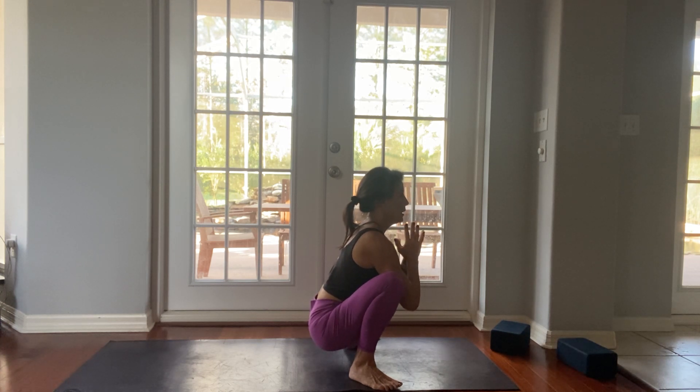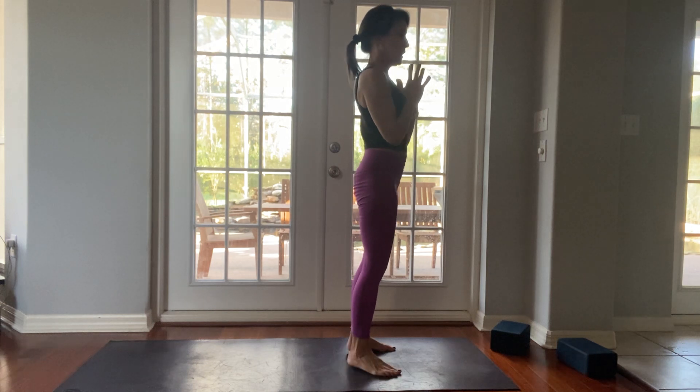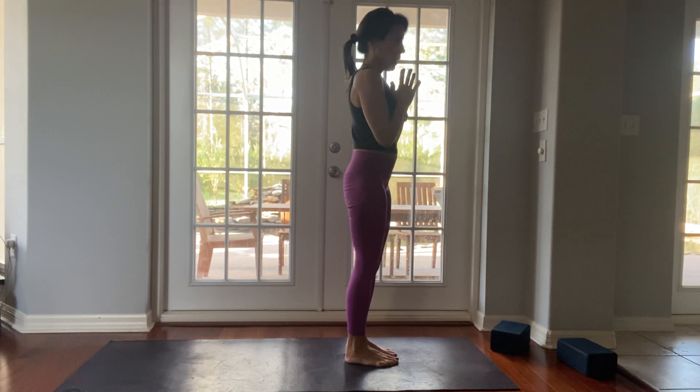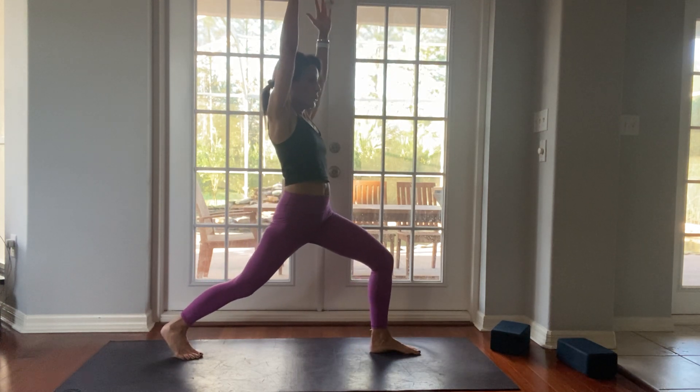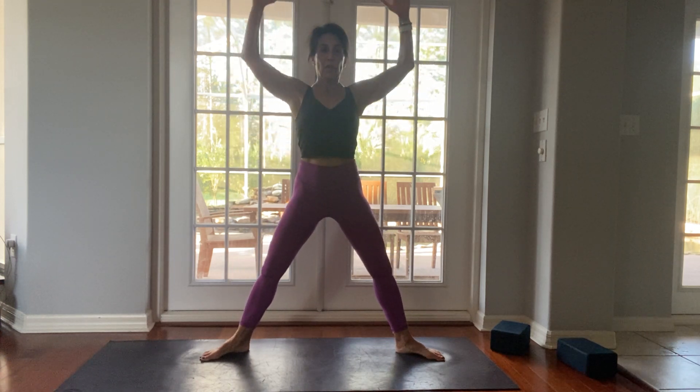One more deep breath in, and from here let's rise all the way up. Hands to your heart, toe heel your feet together. Lunge your right leg back — high lunge and open up to goddess pose. Bring your hands to your heart and then to your hips. Bend your knees. Arms up, reach up. Now take your arms to cactus arms — and here you are in goddess pose. Let's come down and up: three, two, and one. Let's take high lunge on our right foot, look up. Hands to your heart, goddess pose. Come up and down: two, and one.